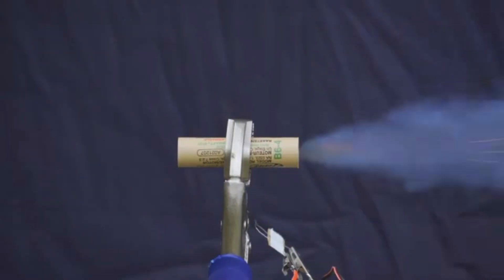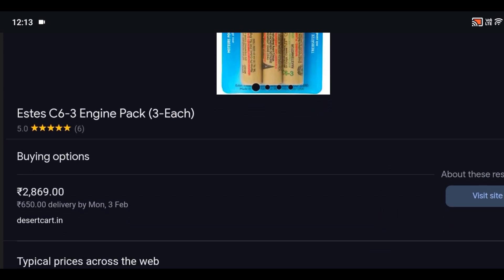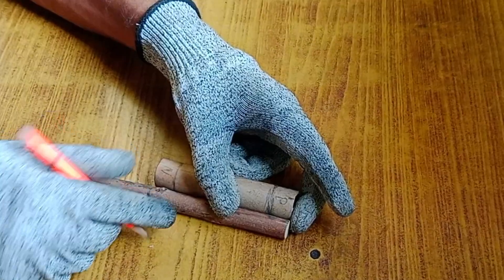This is a rocket motor, used to fly model rockets, and I want to get one. But here in India, rocket motors are a bit too expensive. So I decided to make a rocket motor myself.